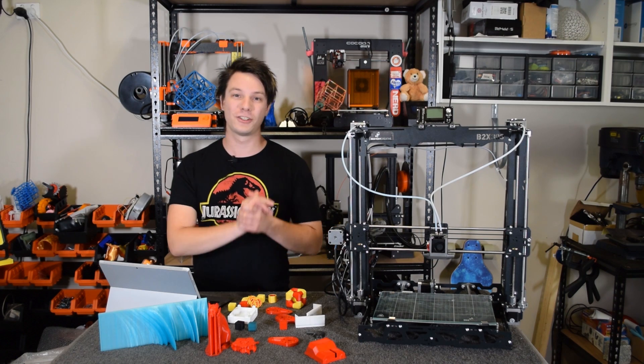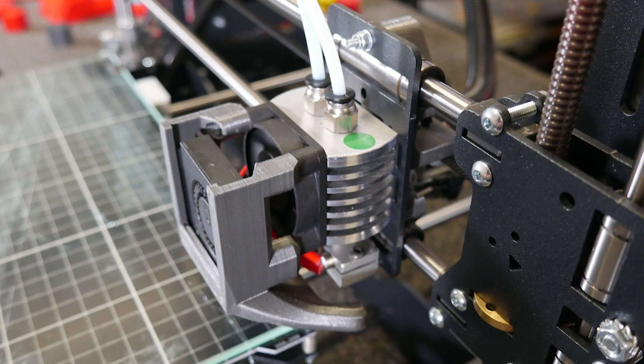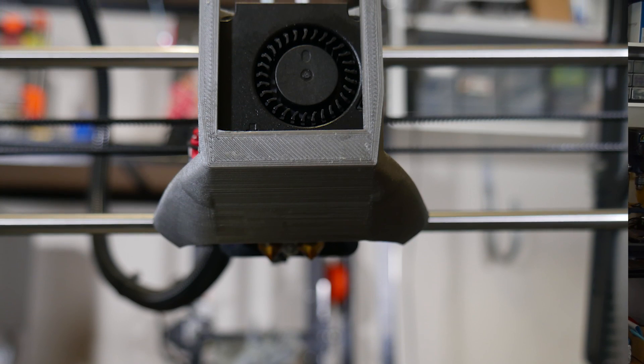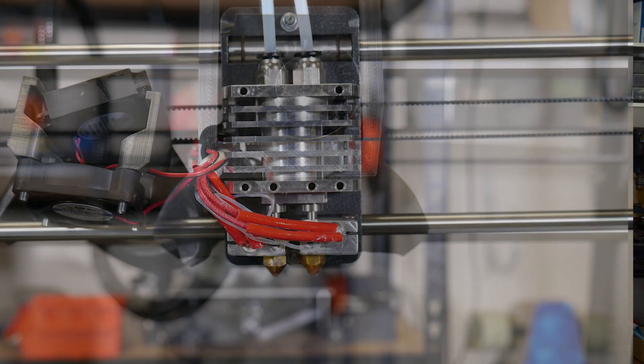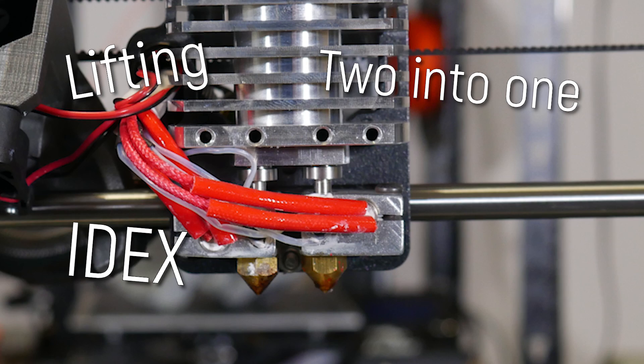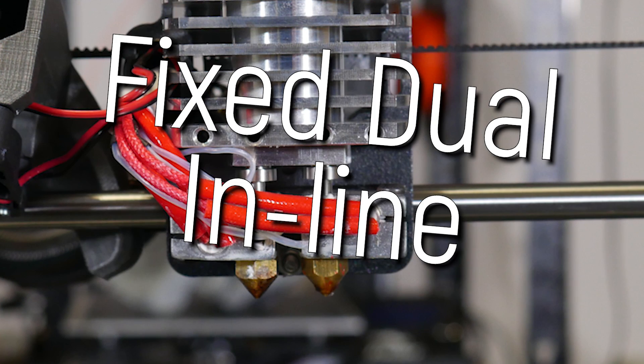Now let's talk about what I assume the 2 in the name refers to — that hotend. Never before have I felt so conflicted about a hotend and extruder implementation. It's dual: two nozzles, which is great, right? But it's dual in line. No fancy lifting, no 2-in-1, no IDEX. Dual in line — like the MakerBot 2X from 2012.